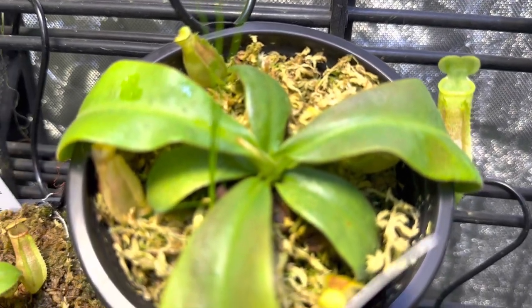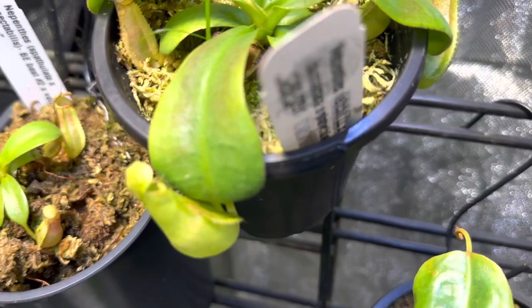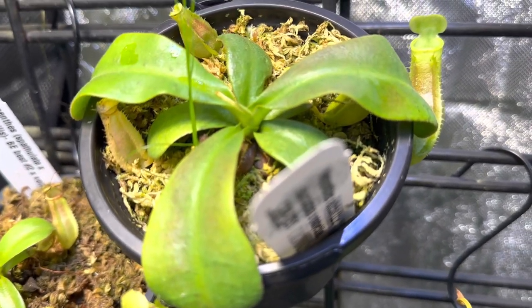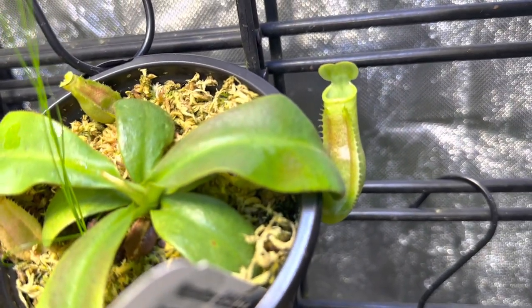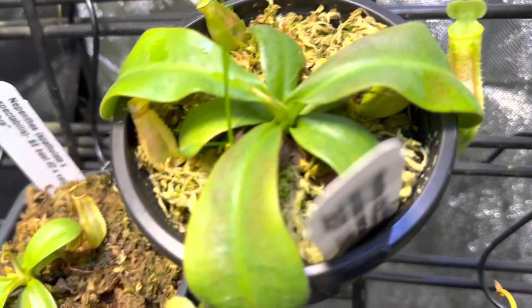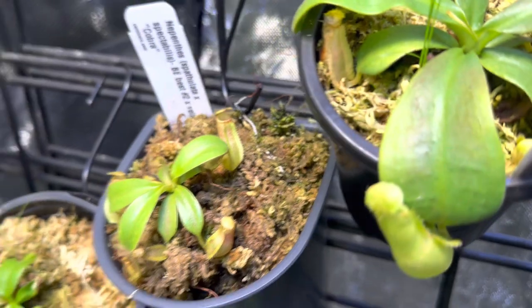I just did a video on this — there's a sibling that I'll show in a minute — but this is VTi Giant by Sumatrana by Platychyla. You can already see it's got that gorgeous squat Sumatrana pitcher with those VTi leaves. Its sibling looks totally different, so I will show that shortly.